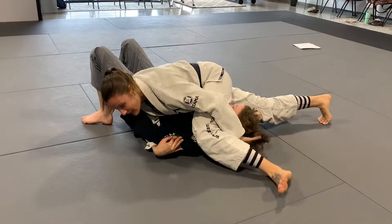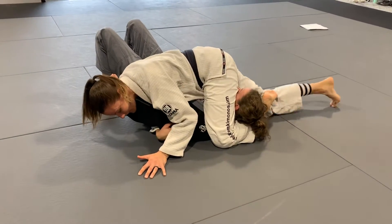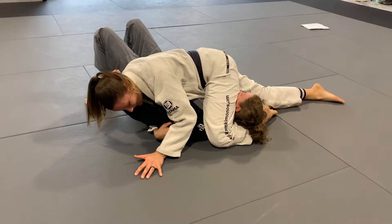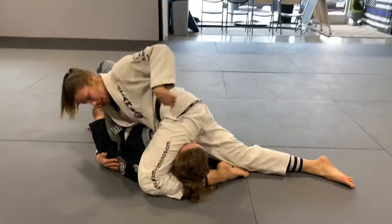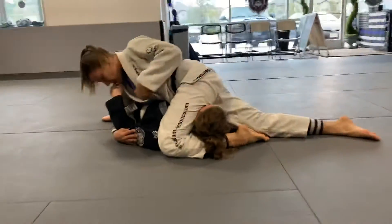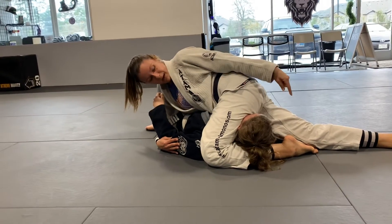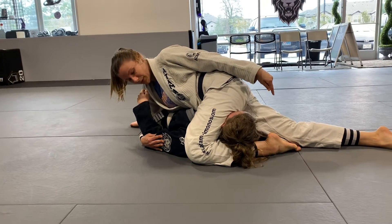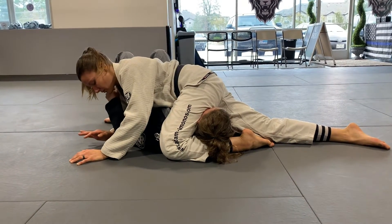Ideally I'd like my leg behind here and I can even figure forward. She's moved her arm out, but if you can get it in that's also good. As you can see, I'm on the power line as John Dan calls it — my head is towards her hip and my hip is up by her shoulder.